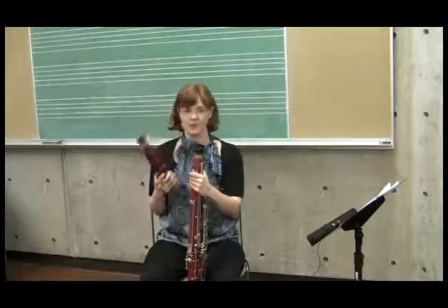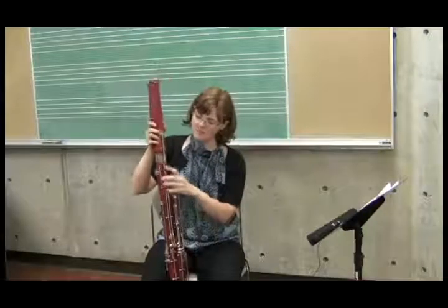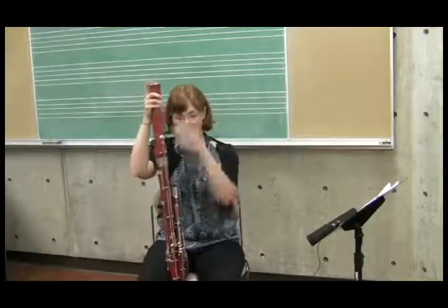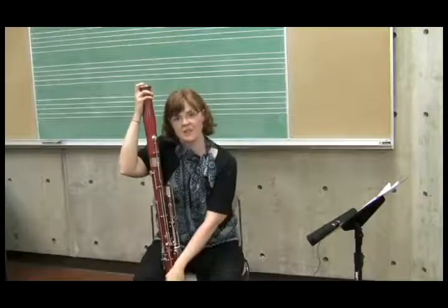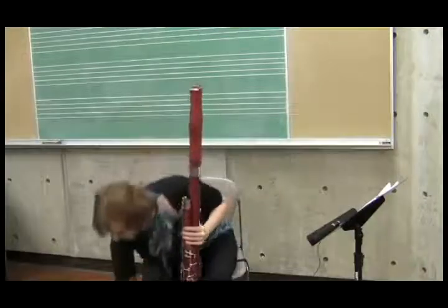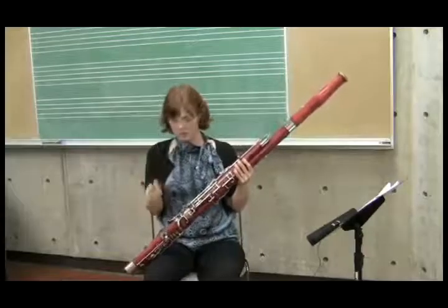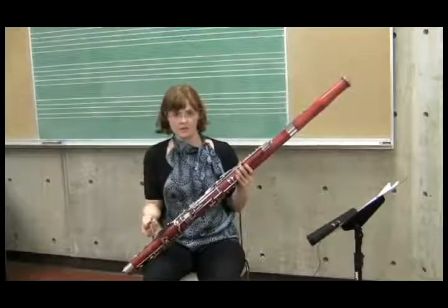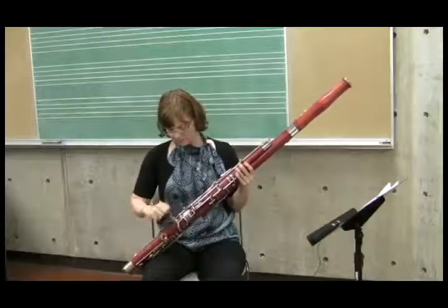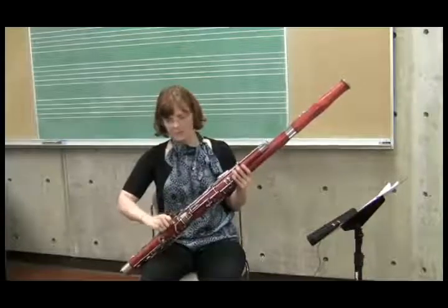The last joint, the topmost one, is the bell. It only has one key, and this key needs to line up with this. Just for good measure, you might want to give it a good push to make sure that the base joint is all the way in. Now, lastly, you'll take the hand rest or crutch, if the instrument that you're working with has one, and put it in. If you have the option of using a crutch, it's good to use one because it gives them some place to put their hand.